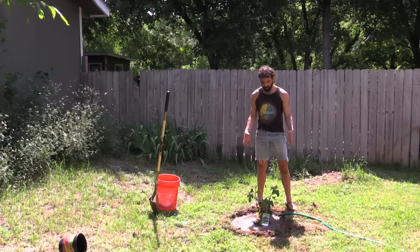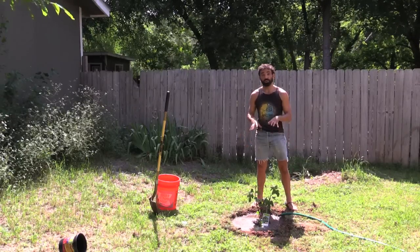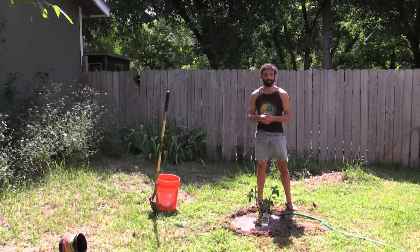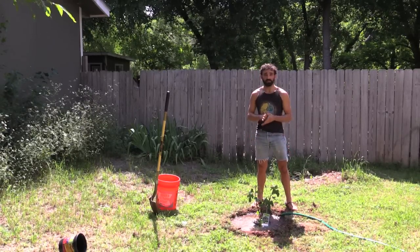And again, this trough is going to provide enough water to soak in over time, so you don't just have to stand there and spray it for 10 or 15 minutes — you can fill up the trough and walk away and let nature do its work.